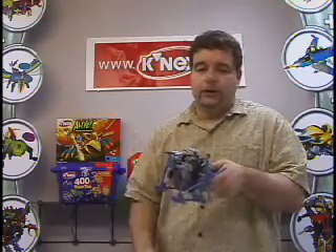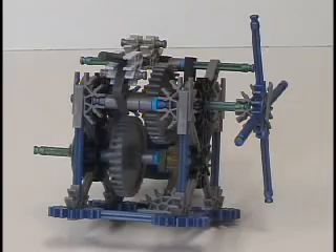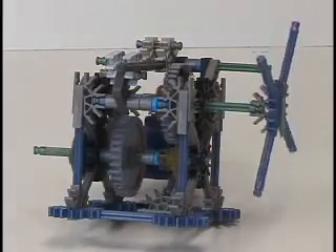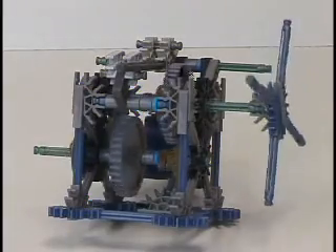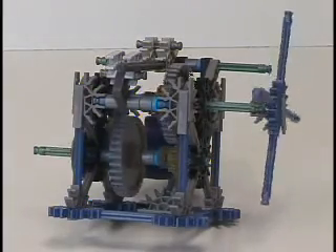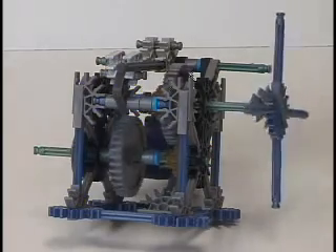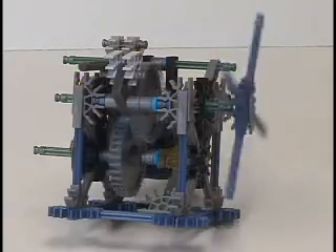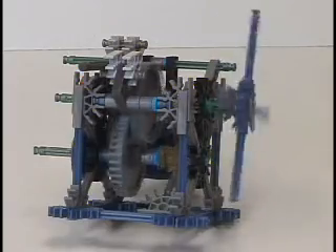Now let's go to a close-up to get a better look. Here's how it works. Right now it's in the neutral position — no gears are engaged. By moving the lever, it pushes a large gear on top of a small gear to push it into a slow speed. In turn, we can move the lever again to push a small gear on top of the large gear on the bottom. This puts it into a faster speed.